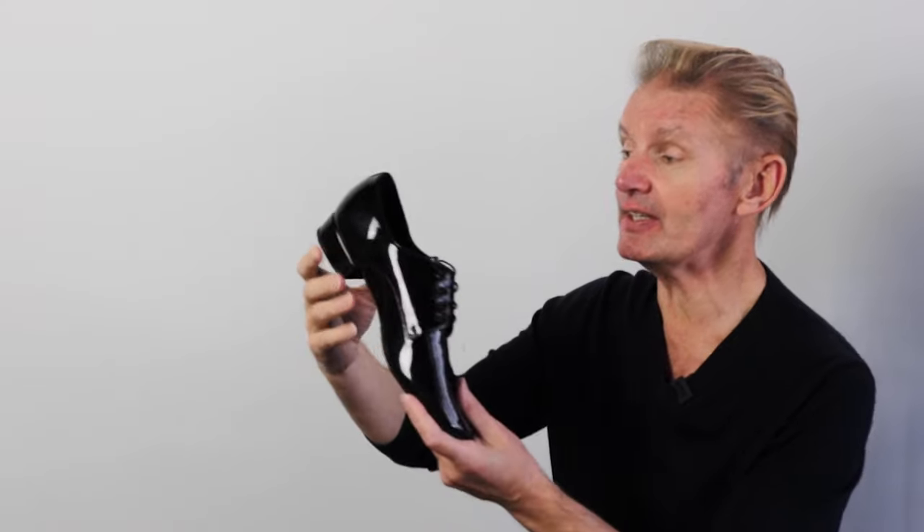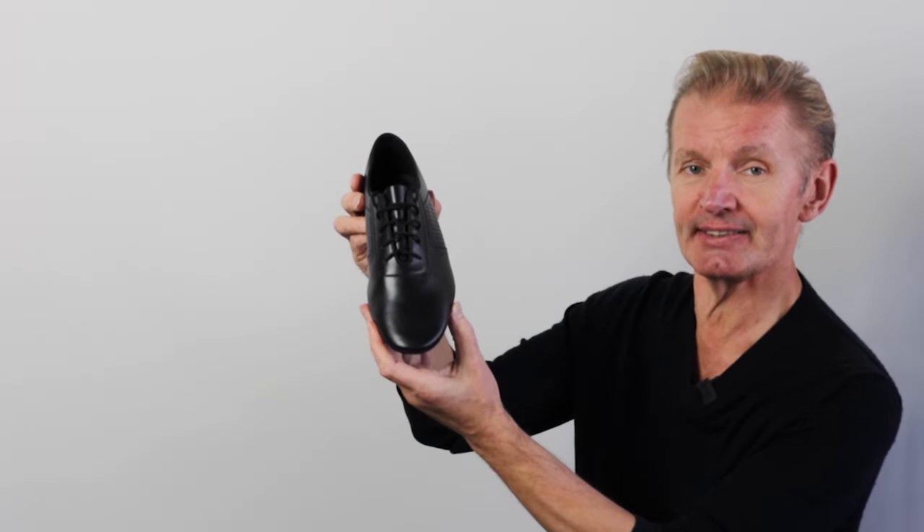For men, for ballroom dancing, we're using two different types of shoes. It's the same heel — half an inch — but it can be bright leather or classic black leather.